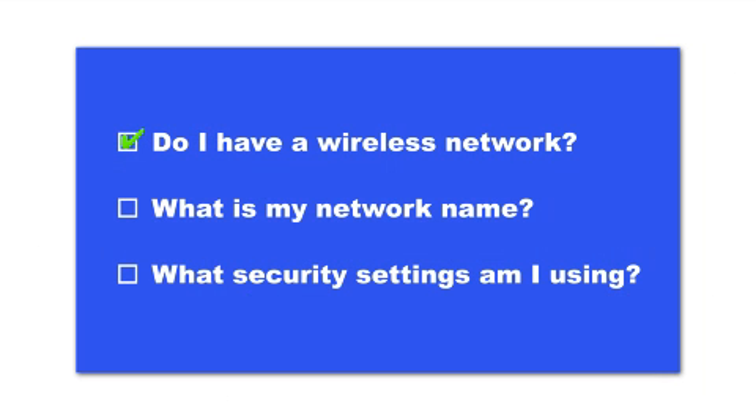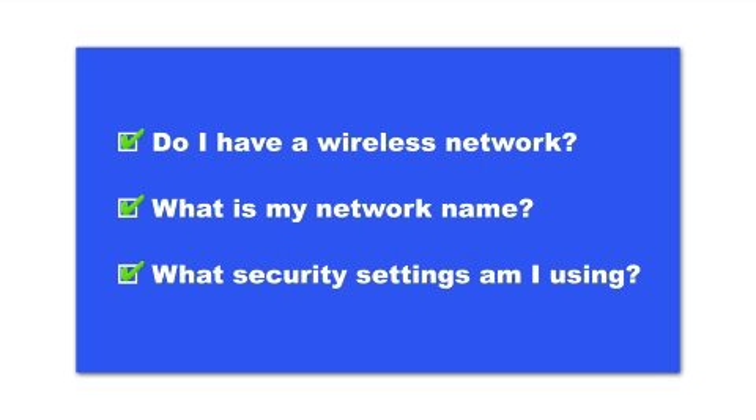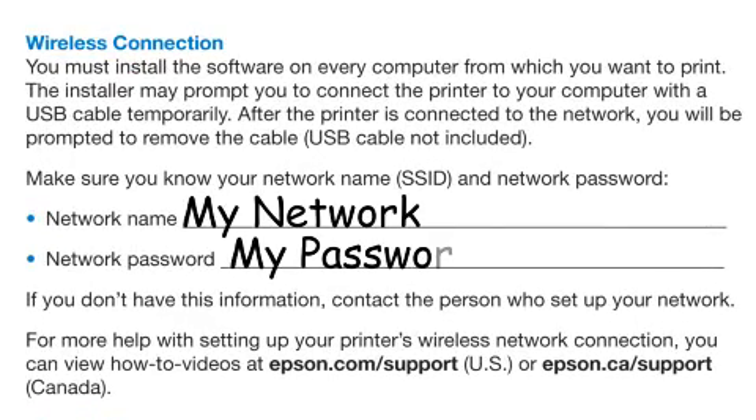You'll also need to know your wireless network's name — this is called the SSID. The SSID was entered into your router when it was first set up. If you have wireless security turned on, you'll also need to know your network password. Write down the network name and network password on the Start Here sheet — you'll need them during setup. If you don't have this information, ask the person who set up your network.